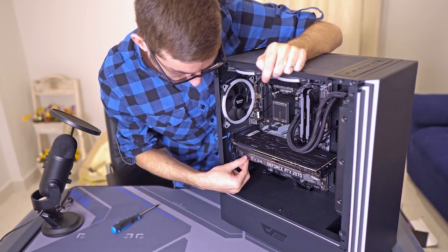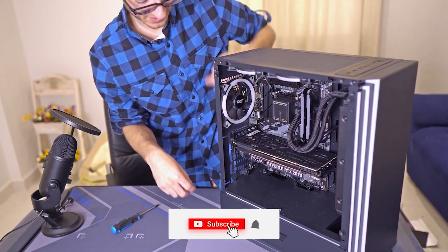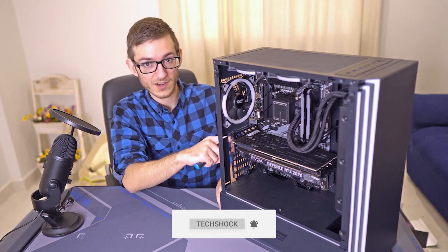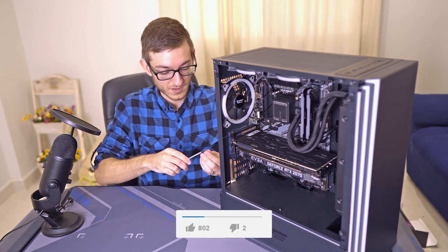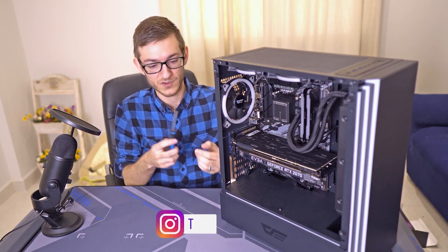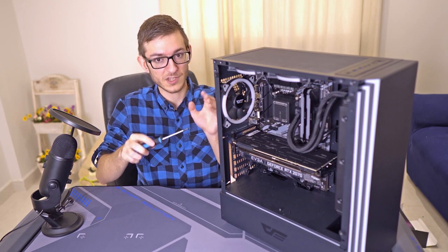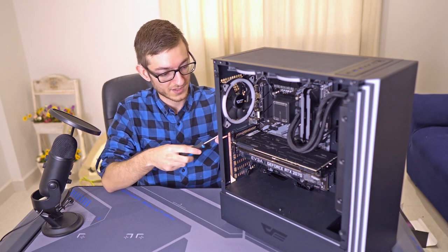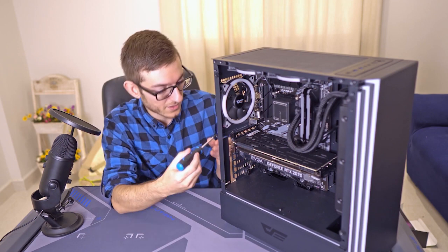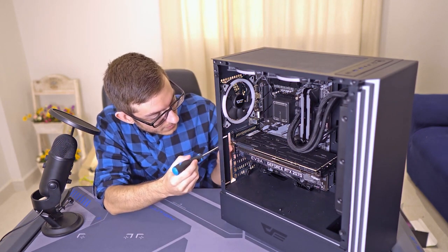Notice the card moves around a bit — that's where you have to screw it into place. On the back of your case where the video card goes, there'll be a metal bracket with screws. Just remove the screws, put the video card in, and screw it back. You'll see exactly where it fits — can't miss it.